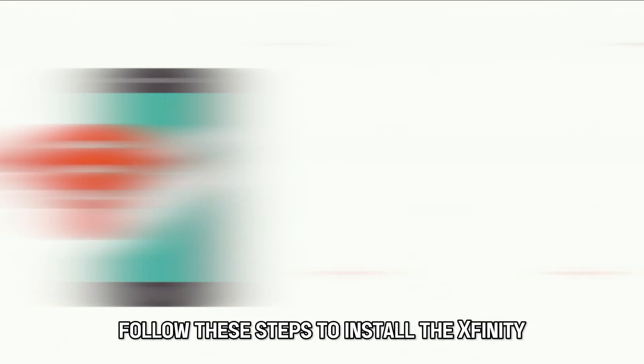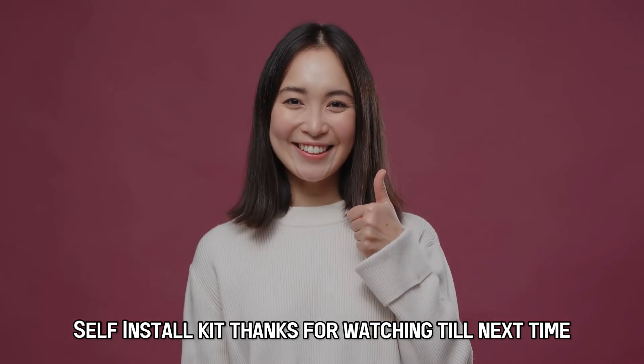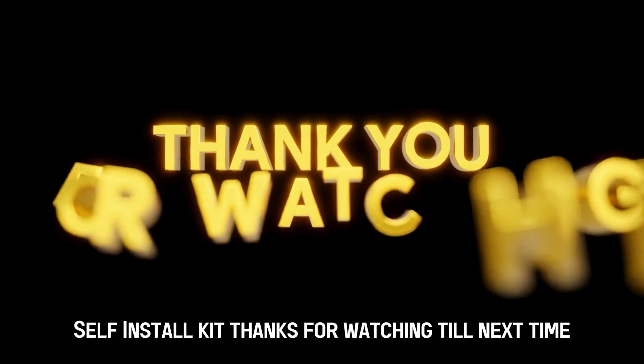And there you have it — follow these steps to install the Xfinity Self-Install Kit. Thanks for watching. Till next time.